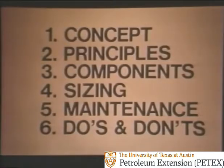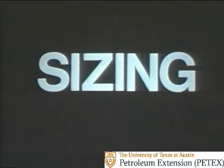During the next few minutes, we'll rediscover the basic concepts behind the accumulator unit, and discuss the principles and components, the sizing, maintenance, and some do's and don'ts on blowout preventer controls. One of the most important of these items is sizing. There's just no way for an undersized accumulator unit to do the job of one that is properly sized. The fact that you know this right now puts you ahead of most people. Later, you'll learn how to size a unit, and then you'll be at the head of an elite group.